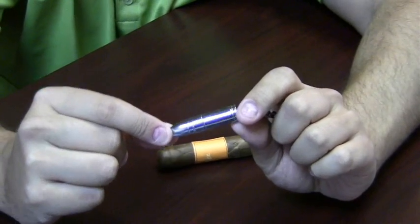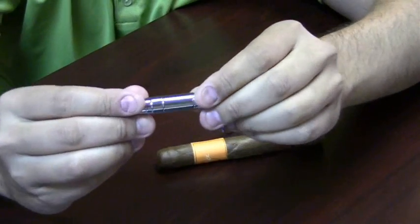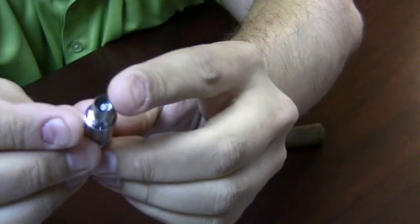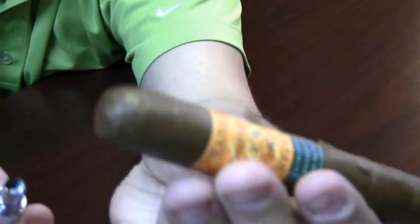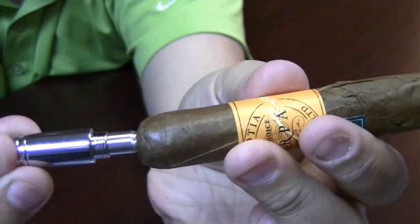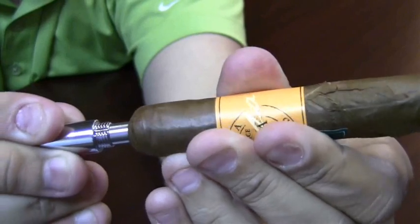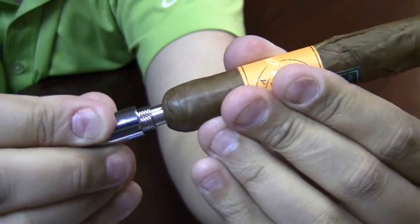The punch cutter comes in a variety of styles. This specific one is known as a bullet cutter because it looks like a bullet, but they all primarily work the same way. What you want to do is expose the blade on top — you can see it's a round blade, and this is one of the easier cutters to use. You'll take your cigar and just line the blade up with the back of the cigar, make sure it's exactly where you want it, and then using firm pressure you're just going to slowly rotate and twist that cigar. As you can see the cutter is cutting in nicely.